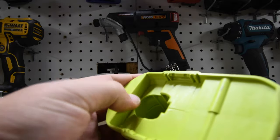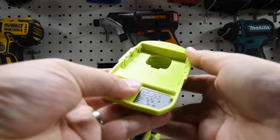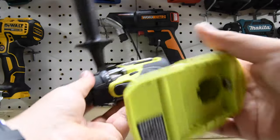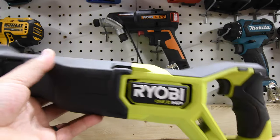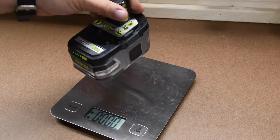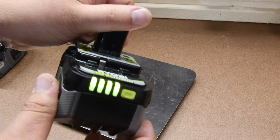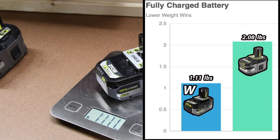The single-handed reciprocating saw does not have those metal HP connections on the back, and neither does the HP impact driver. The HP hammer drill does have the HP connections under the base, and the full-size reciprocating saw also has the HP connections on the bottom. The 6 amp hour HP Lithium Plus is fully charged and weighs 2 pounds 0.8 ounces, while the new 6 amp hour HP fully charged battery weighs 1 pound 11.1 ounces.